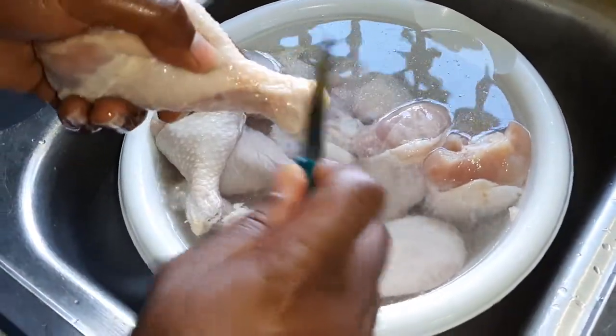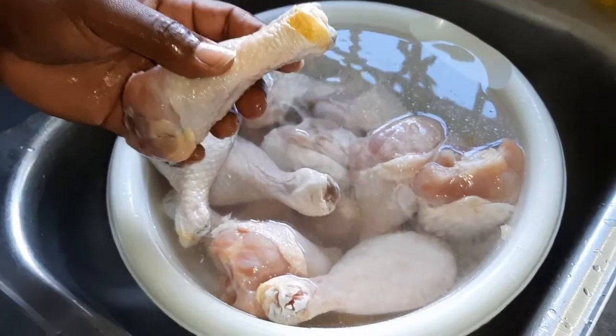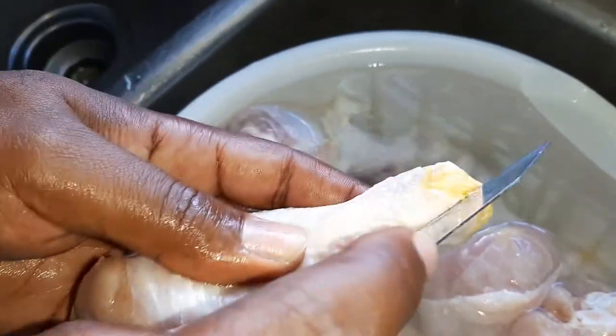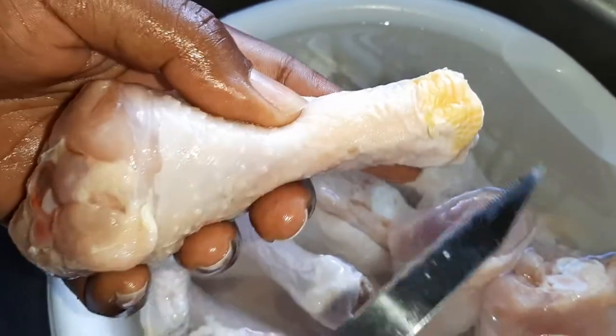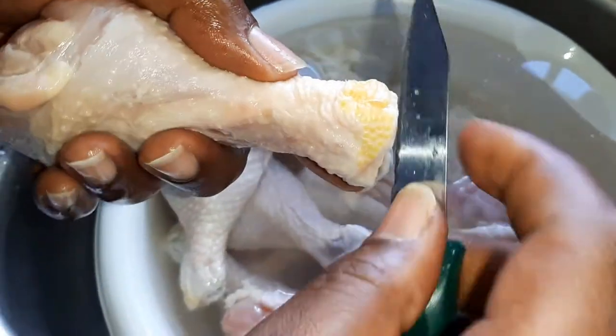If the scraping doesn't work, I'll show you a trick to get it off. Simply slice the middle, and once that's sliced, you peel back.